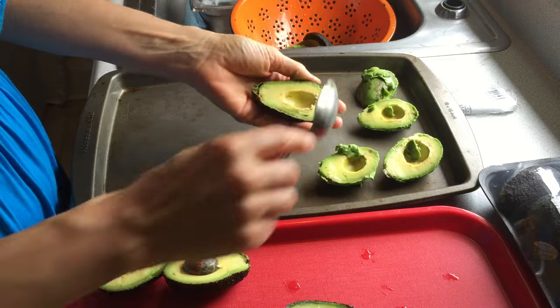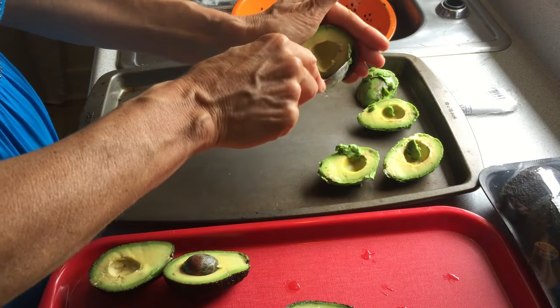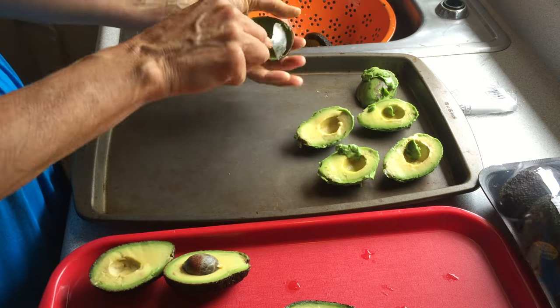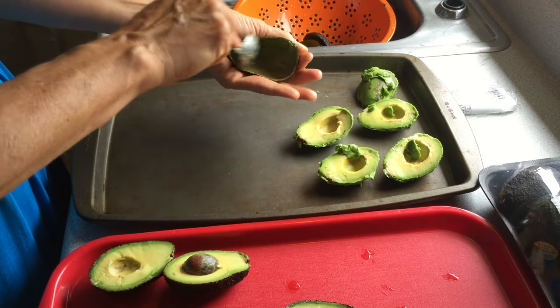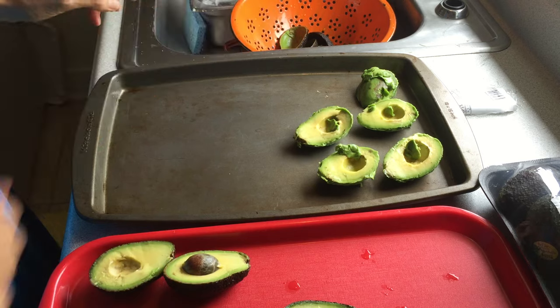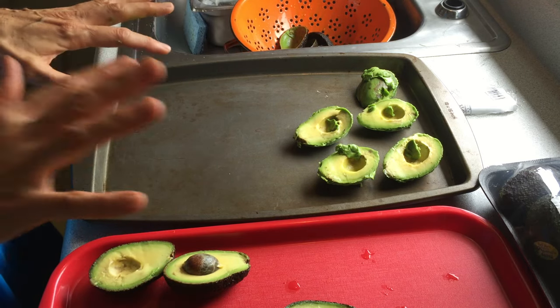The individual frozen avocados get tossed into a bag. Then in the morning when I need to add an avocado to my smoothies and I don't have a fresh one, I will have one readily available. So that's my great trick for freezing avocados.